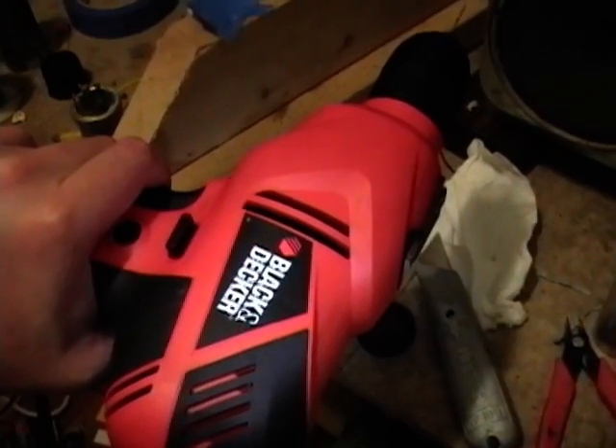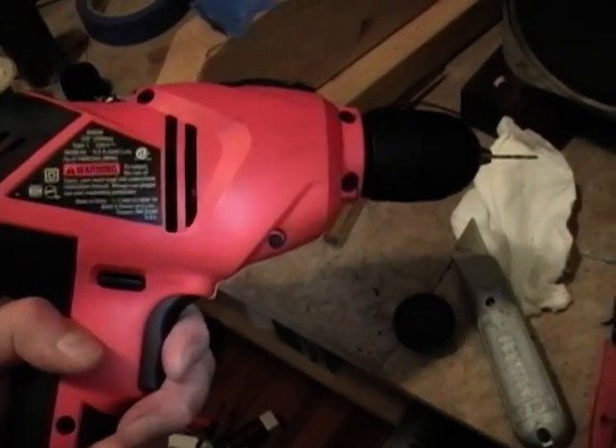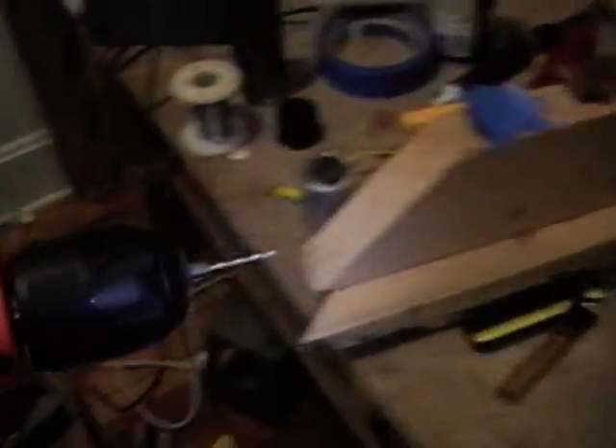I recently picked up this Black & Decker variable speed reversible drill and this is the first time I've used it — it did a pretty nice job. I drilled a small hole near each of the lugs, and there was already a vent blowout hole which I drilled straight through. That vent hole is in case gases inside the capacitor ever build up — they can vent out rather than the can exploding. The harder you pull the trigger the faster it goes. Not bad for 30 bucks.